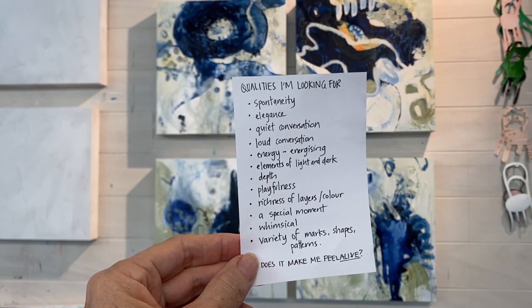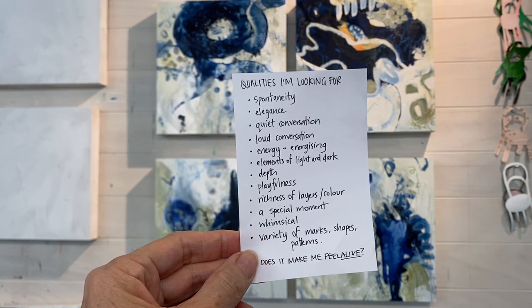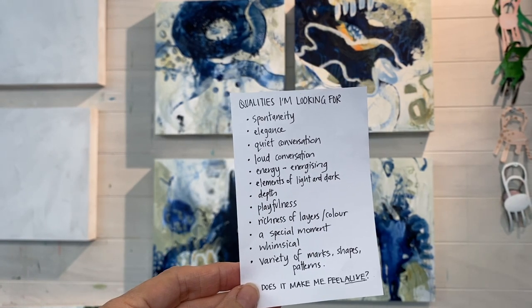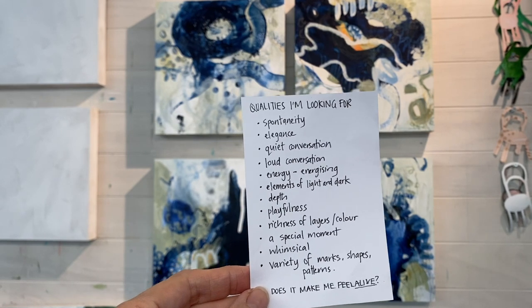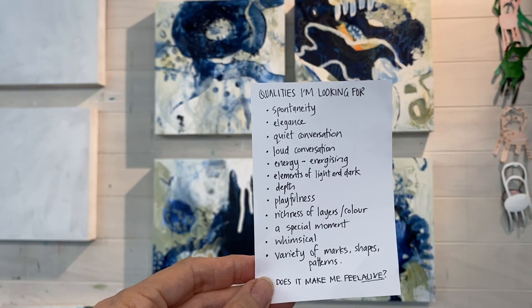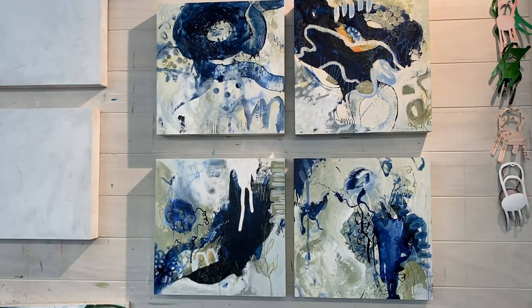The qualities I'm looking for are: spontaneity, elegance, quiet conversation, loud conversation, energy — I want it to feel energizing, I want it to make me feel alive. I want depth, playfulness, richness of layers or color, a special moment, whimsical, and a variety of marks, shapes and patterns. There's quite a lot there that I'm seeking. As I was rewriting that list out — because I want to stick it in my art journal — I realized I might have to be careful to not look for all of those things in every single painting. That might be too much. So that's what I'm appraising now as I look at these four paintings.